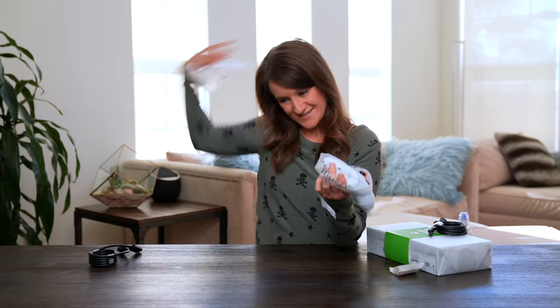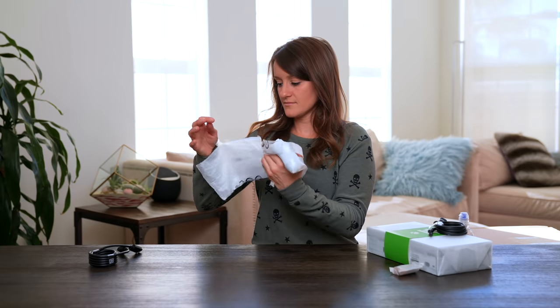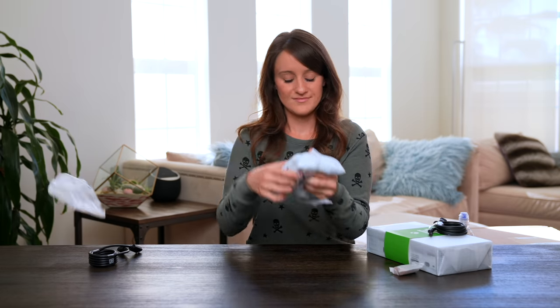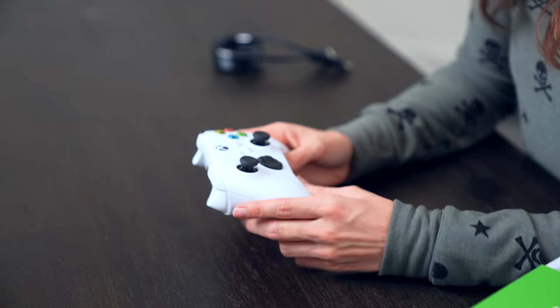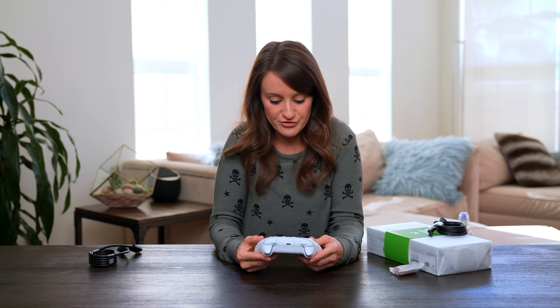It's like I've never unboxed anything before. This is incredible. Even if I'm using the Series X, I think that this is going to be my go-to controller because it's beautiful.